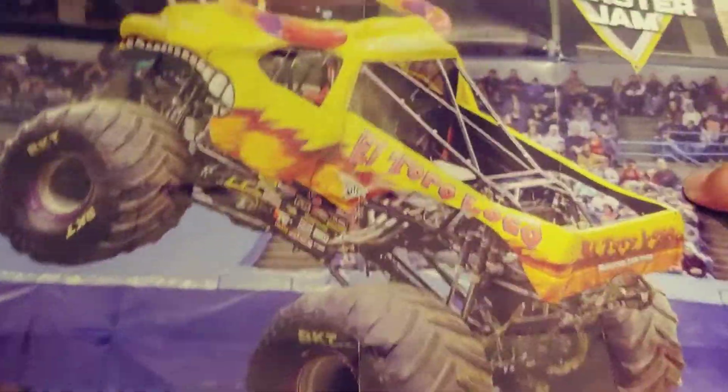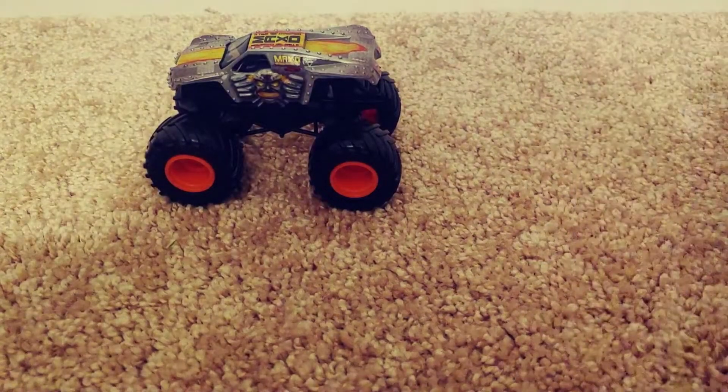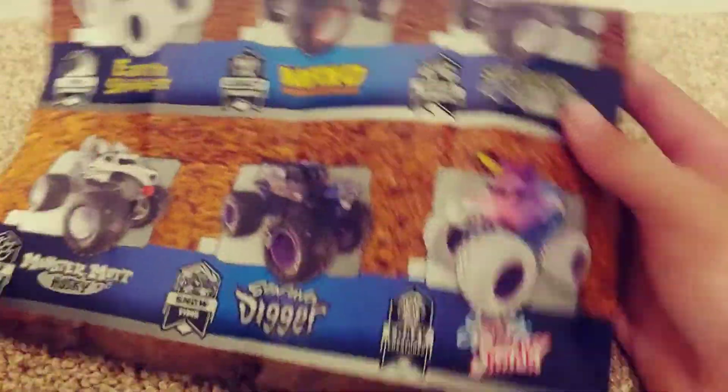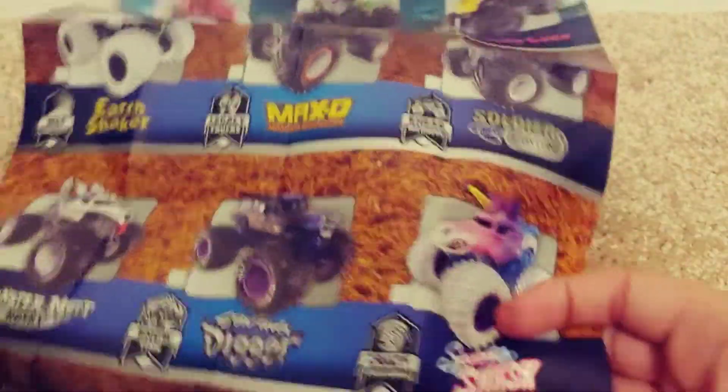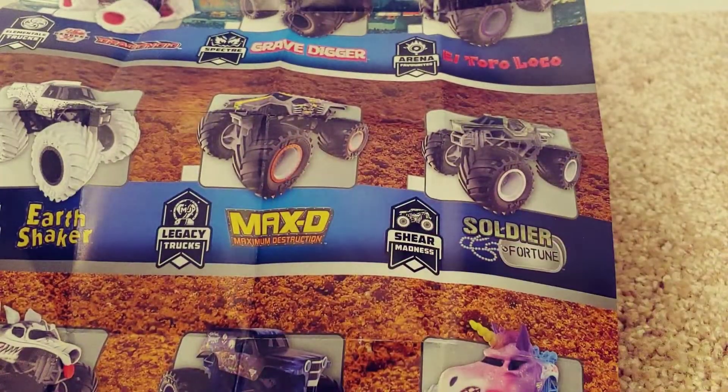The monster truck on this poster is yellow El Toro Loco — one of my favorite El Toro Locos. As you can see here we have all the trucks for series 19. There's Sparkle Splash, and there's Max D, which we just got — so yeah, he's in the legacy.